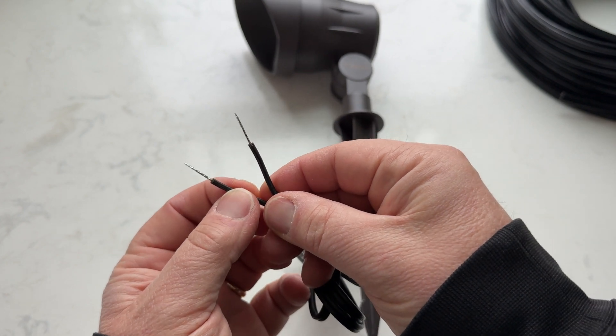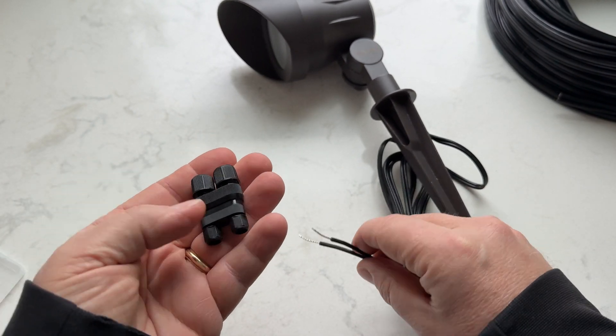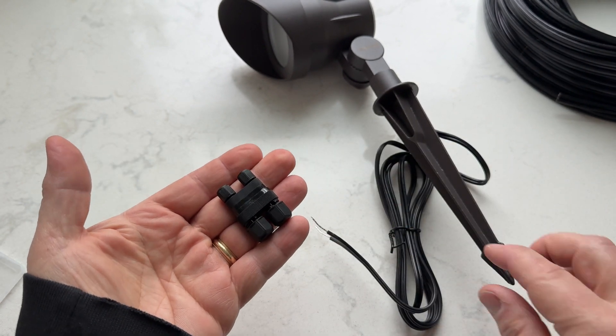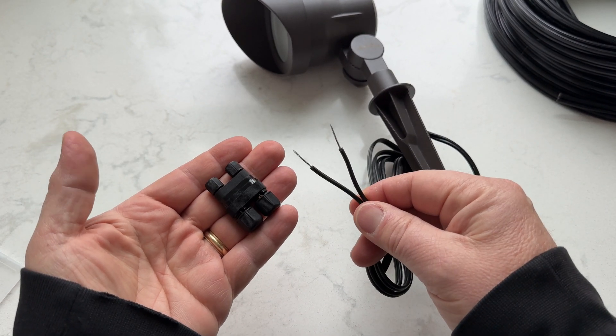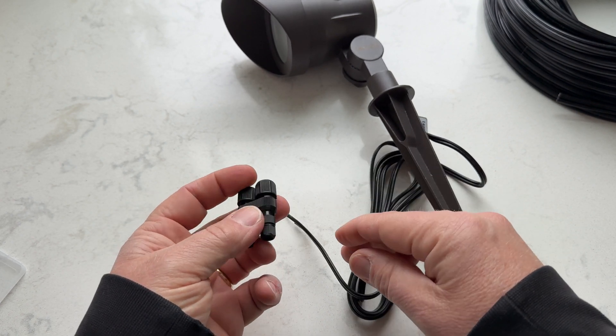Here's a pro tip — I'm all about making this easier for you. If your lights come like this, you'll want to get a quick connector. There are several different styles available on Amazon. They're all really good and you just plug the wire from the light into it, then connect it to your wire out in the landscaping and it works just great.